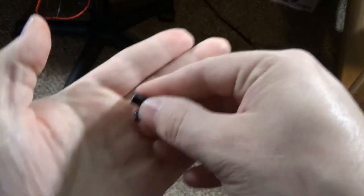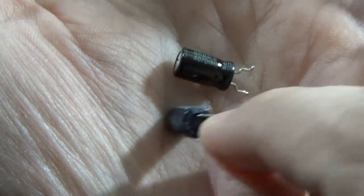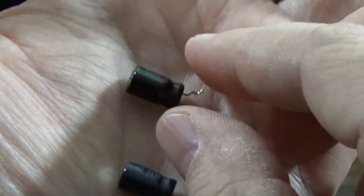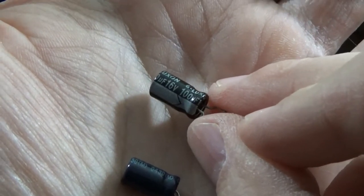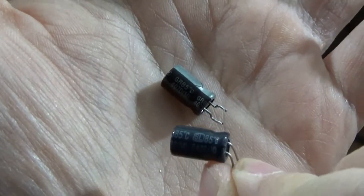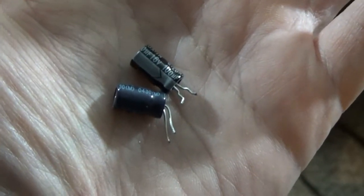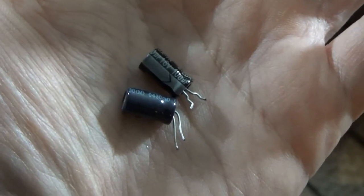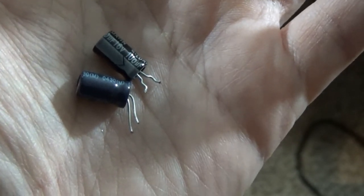Interestingly, despite these two capacitors being complementary parts, they're two different brands — Suscon and G-Luxon. Same value and temperature rating: 16 volts, 100 microfarad, 85°C. I'm not really sure why they would be different. Obviously they ran out of parts and had to get something quickly. I also tested that TL074 op amp and its power rails were like 4 megaohms — plenty of headroom there. I don't think that's causing any issues. I think some of these caps might still be bad though.